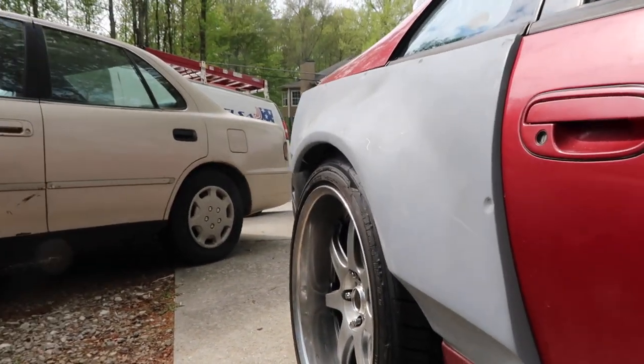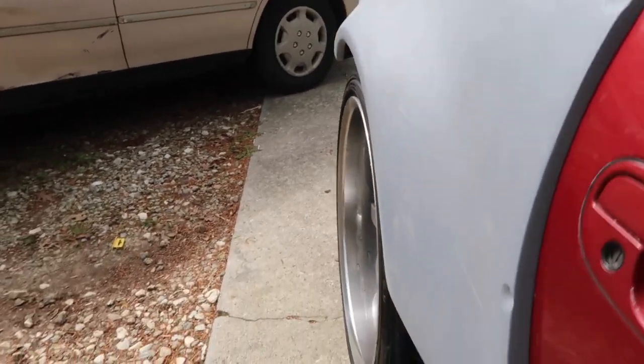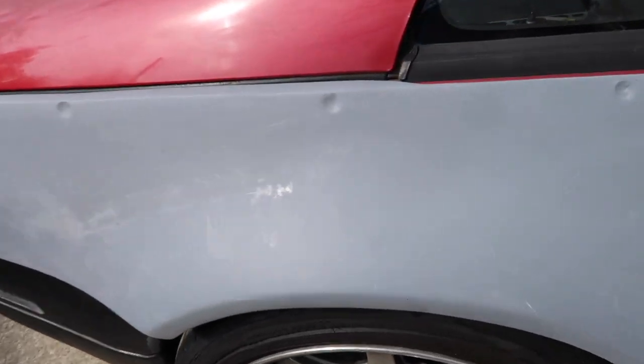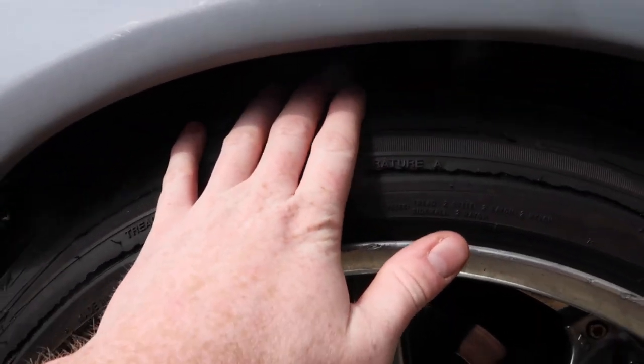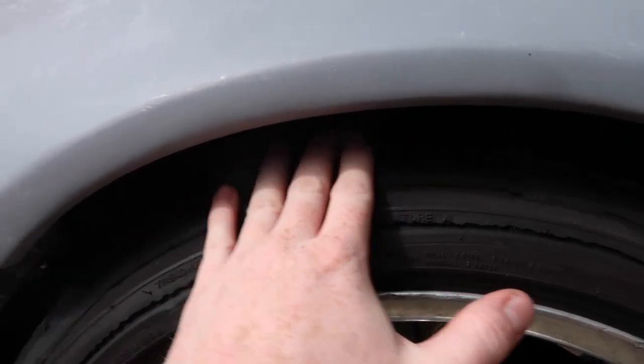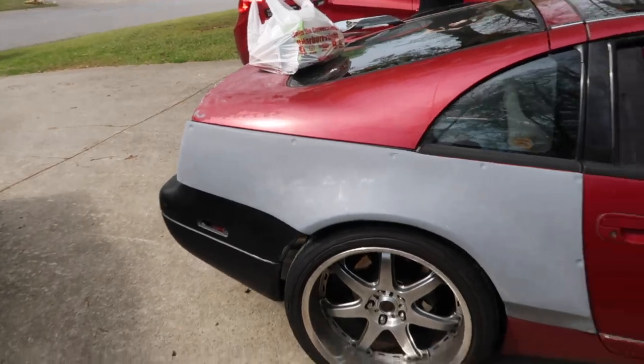I have to get a little bit of a spacer for the car because obviously it's not perfect, but I am gonna lower it more. I'm trying to lower it maybe another half inch or something like that, but yeah it's looking good. I'm probably gonna start on this bondo right now.